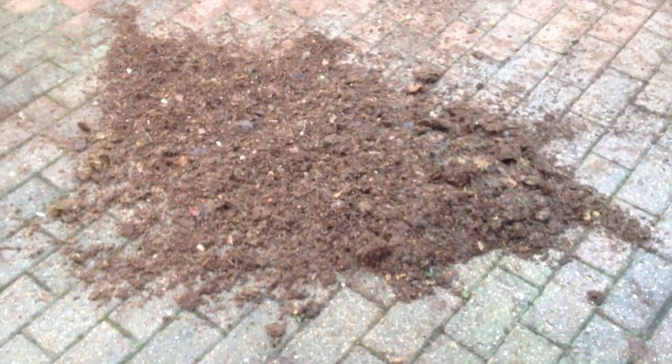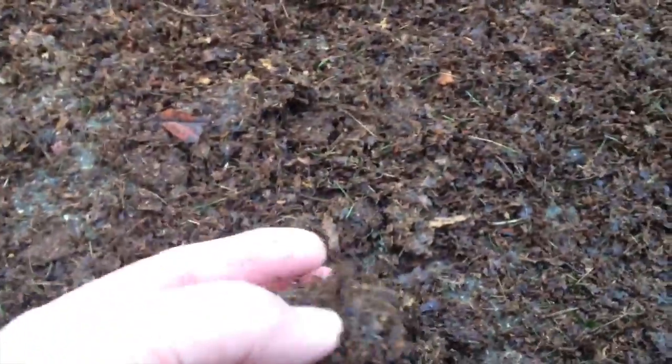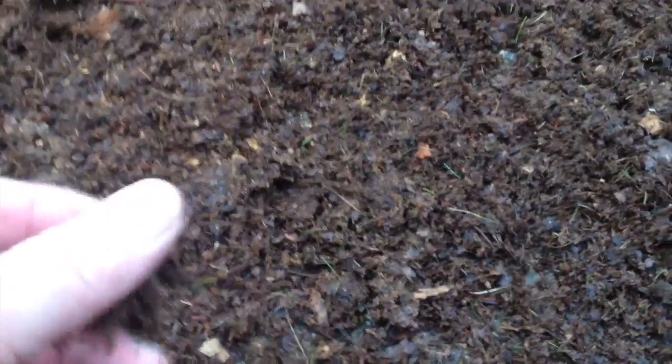I've run over two bags and this is what I'm left with, which is a really, really fine material — after literally just running around in circles. As you can see, that's going to compost really easily, so get out there and collect your leaves.